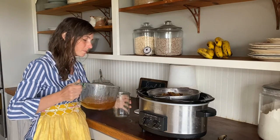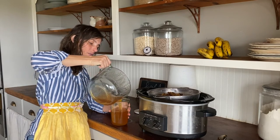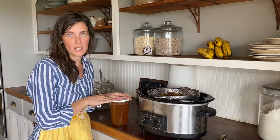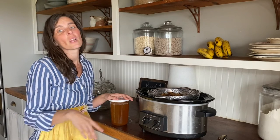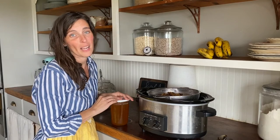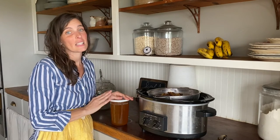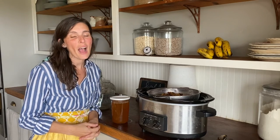We're just going to pour the tallow into the jar. I'm going to let this sit out until it solidifies, and then I'm going to pop my lid on and I'm ready to go. You can store this by the stove or in your pantry if you're going to use it regularly. If you're not going to use it for a long time — six months or longer — then I might store it in the fridge. I've never had a problem with my tallow going rancid. I hope you enjoyed this video. I hope it took some of the intimidation out of making your own tallow, and I hope you learned something new. If you enjoyed it, like this video and subscribe — I don't want you to miss any more great content. Thanks so much.